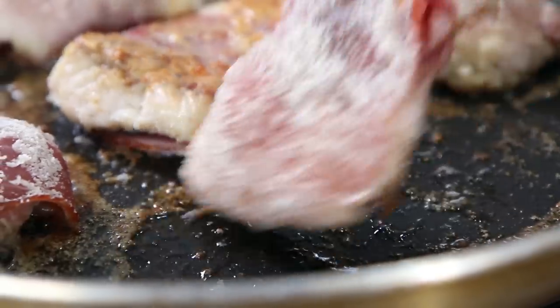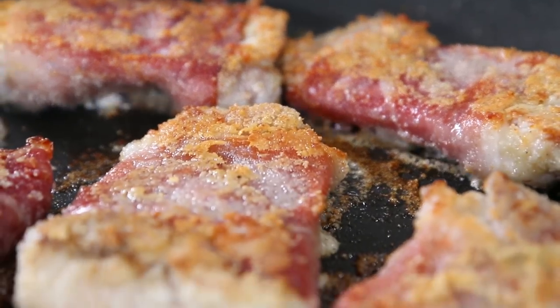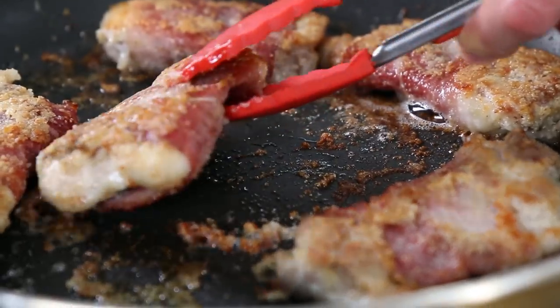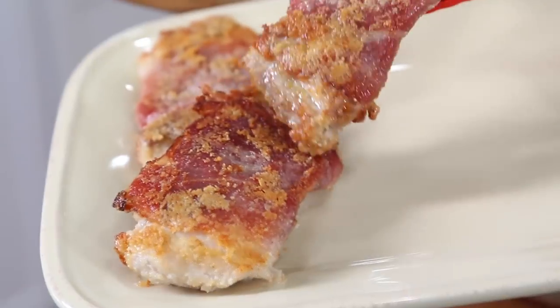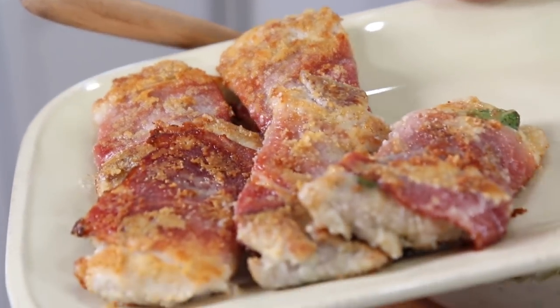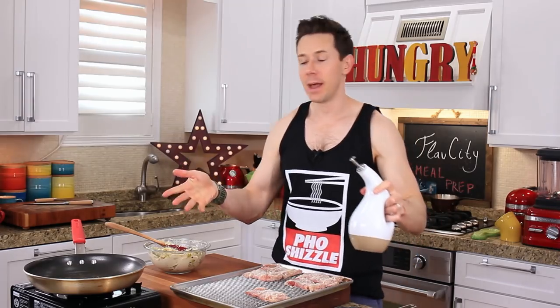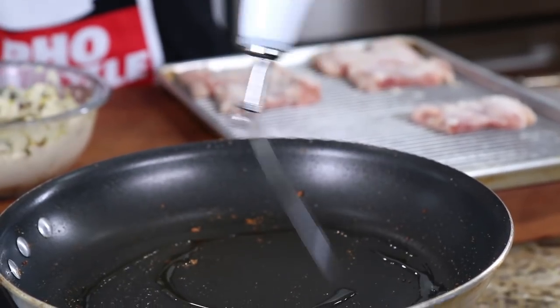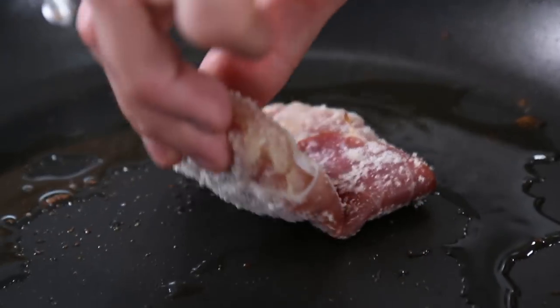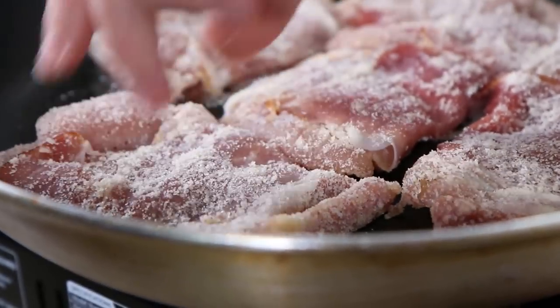After five minutes, let's give it a flip. Perfect — see how golden brown the crust is and that prosciutto is getting nice and crispy? Let it go another five minutes. First batch is out. I wish you could smell the crispy prosciutto and that sage, it is so crazy. I'm going to put that aside, keep the pan on, add a couple more shots of avocado oil, then add the second batch of chicken to the pan. The reason why we're doing this in two batches is you don't want to overcrowd the pan, otherwise you're never going to get golden brown and delicious.